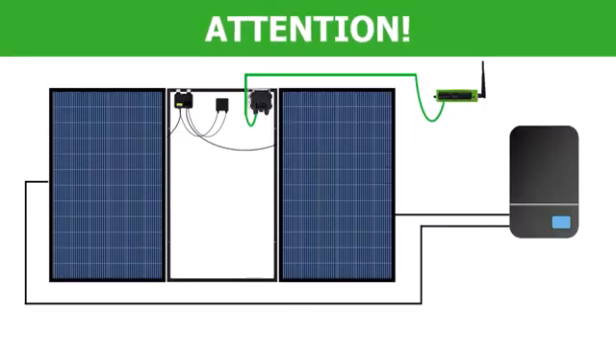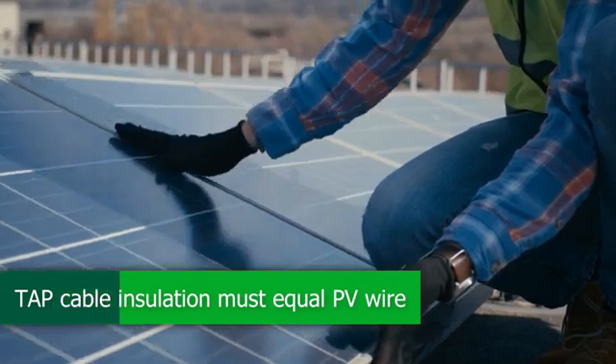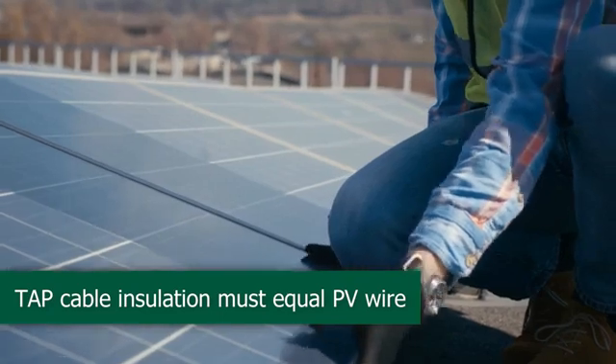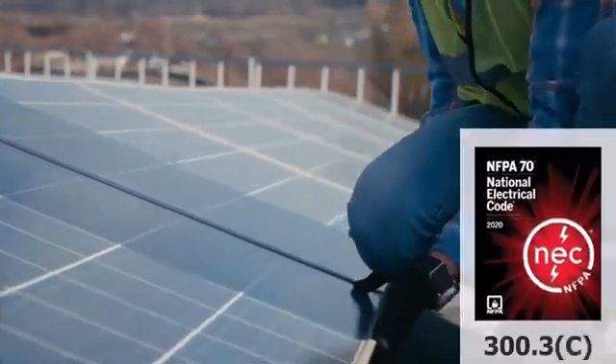If you run the RS-485 cable in the same conduit as the PV array wiring to the inverter, there is an additional consideration. In many areas, the RS-485 cable insulation rating must be the same as the highest insulation rating of the PV conductors. For example, if the PV array conductors are rated to 600V, then the RS-485 cable must also be rated to 600V. Check your local regulations for further information.